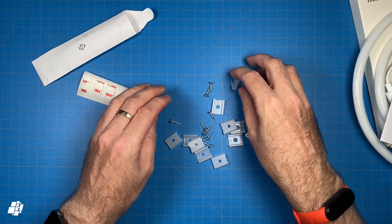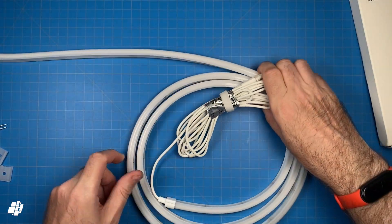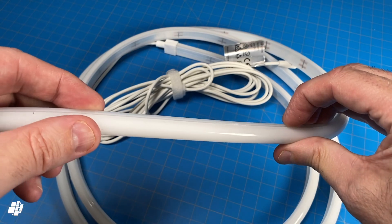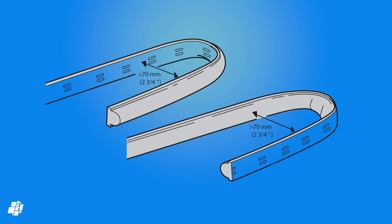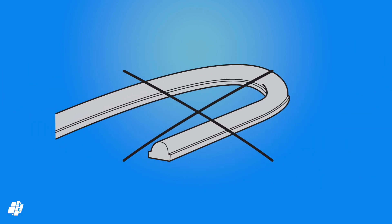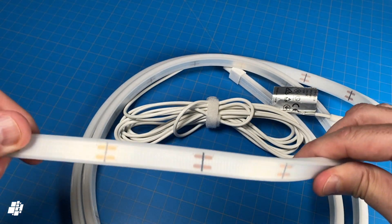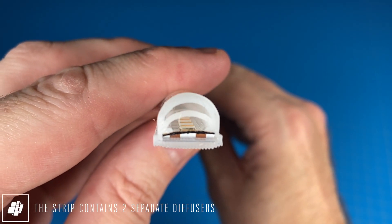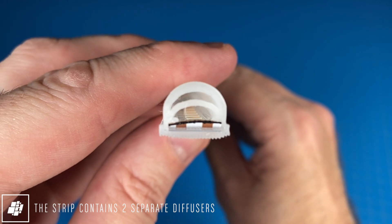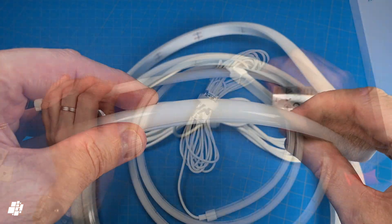You also get a spare end bracket if you cut the strip. The strip is quite different to a standard light strip, which is due to the rubber casing enclosing the LEDs. It's quite flexible, but IKEA advise against bending it at too great an angle, especially when it's in the flat position. There are cut marks on the strip if you need to shorten it, and if we look at a cross-section, you can see the strip has not one but two diffusers to ensure the individual LEDs aren't visible, creating a solid strip of light.